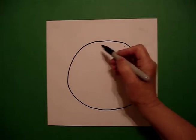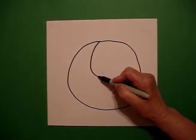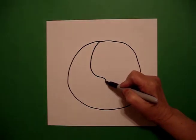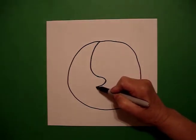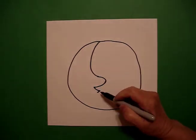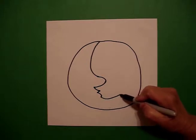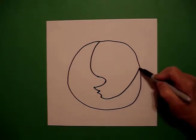I go back to the dot and I'm going to draw a big curved line down, a little curved line over, curved line in, curved line out, little straight line in, curved line down, and then a big curved line up. Connect.